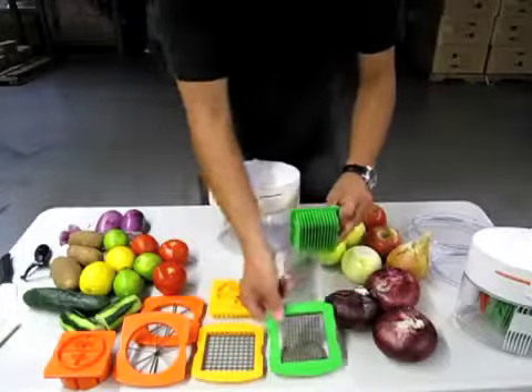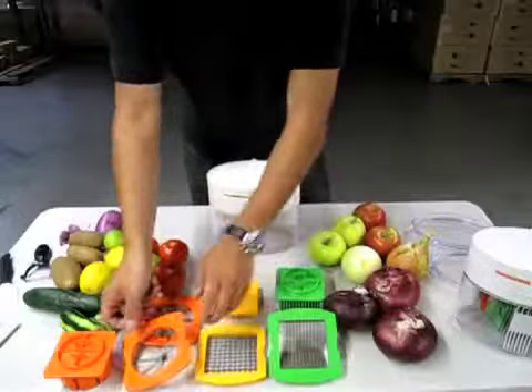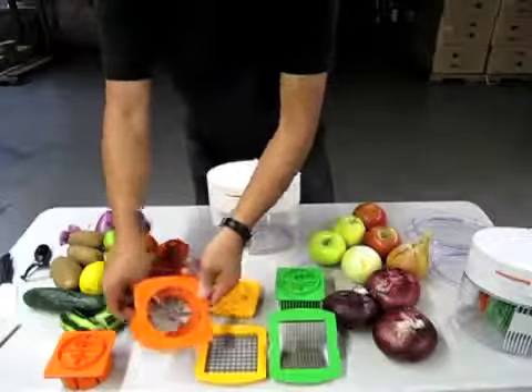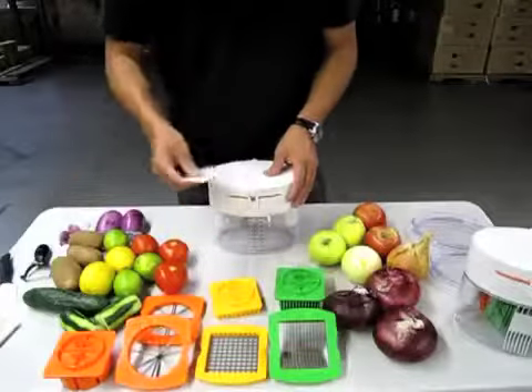What we have here is a straight cutting blade, a grid for making french fries, a wedger for lemon, lime, and that kind of stuff, a core for apples, and a cleaning pick which I'll discuss later.